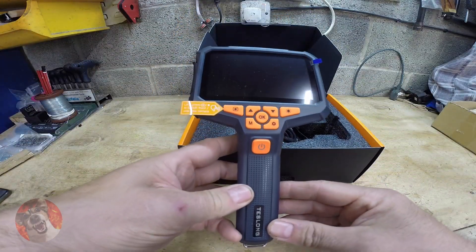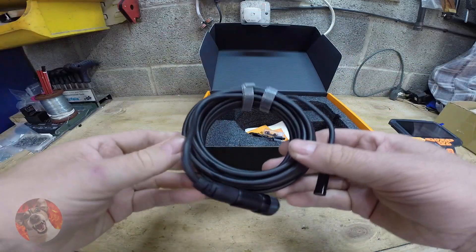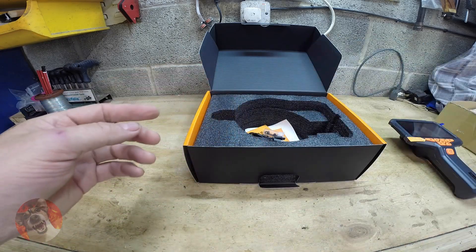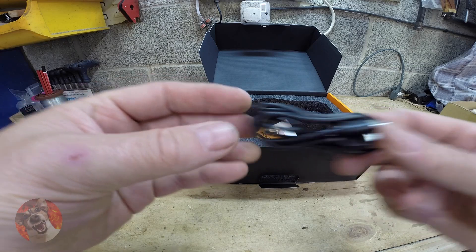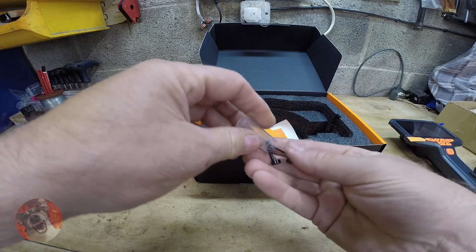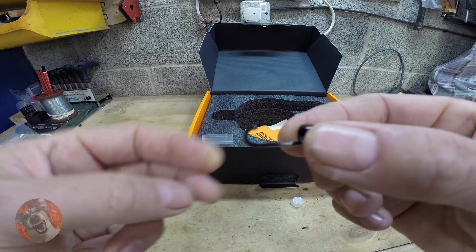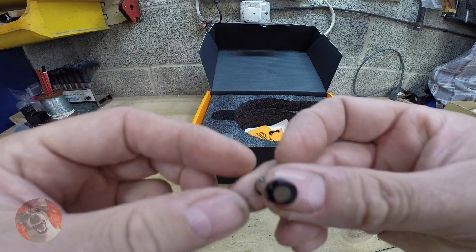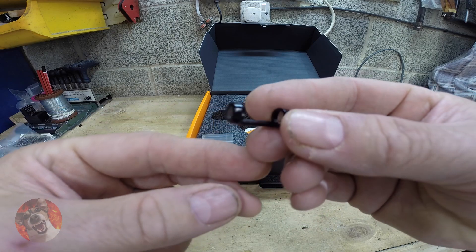In the box you get one inspection camera, one 5-meter dual lens camera, a USB charging lead, and two handy clip-on devices for retrieving stuff — one little hook that locks onto the end of the camera and one magnetic one. I'm sure these will come in very handy.